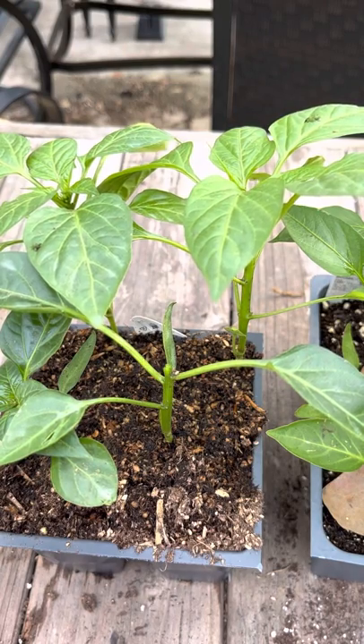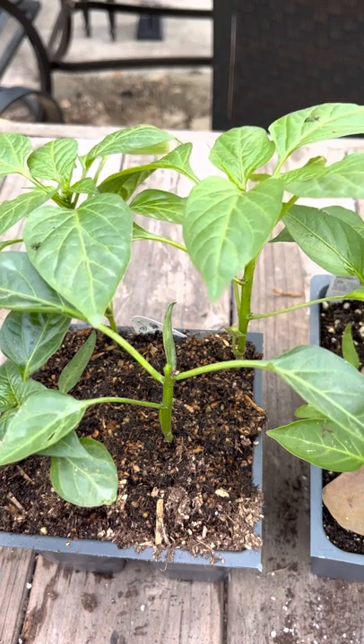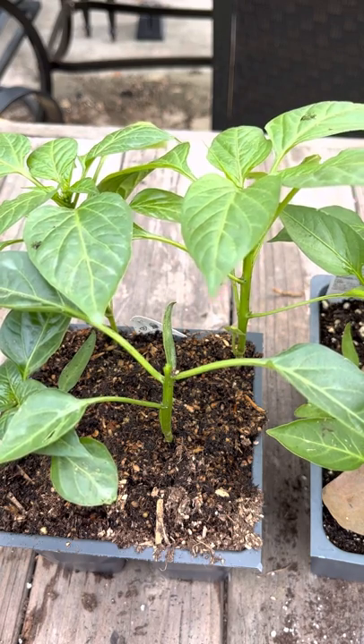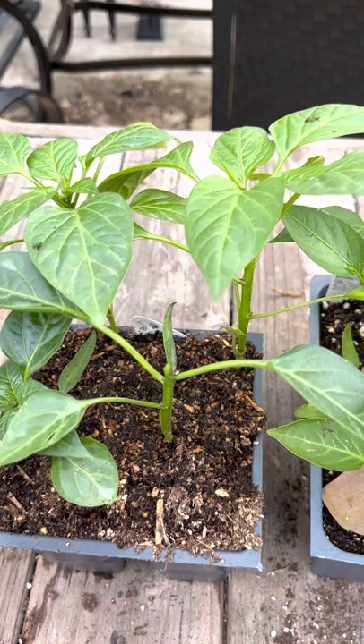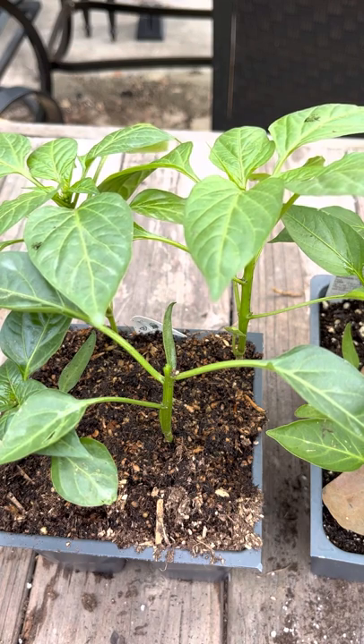I want to share with you a method that I do with my peppers each and every gardening season. And when I say peppers, I mean my bell peppers, I mean my hot peppers. So we do what's called topping off. And there are some benefits to it that I have noticed when I do it.